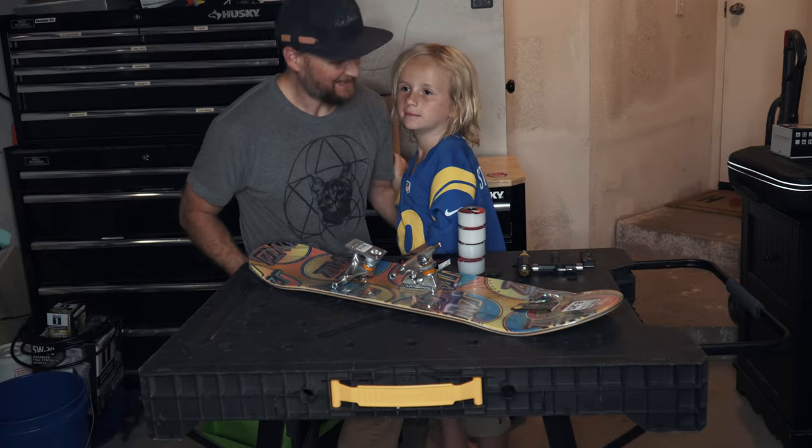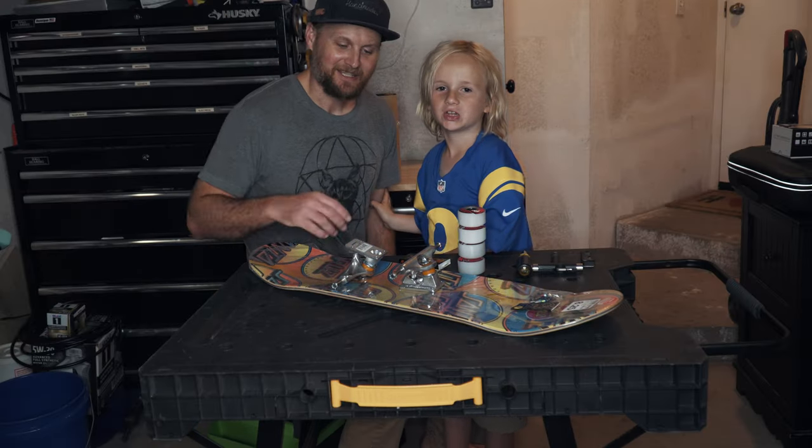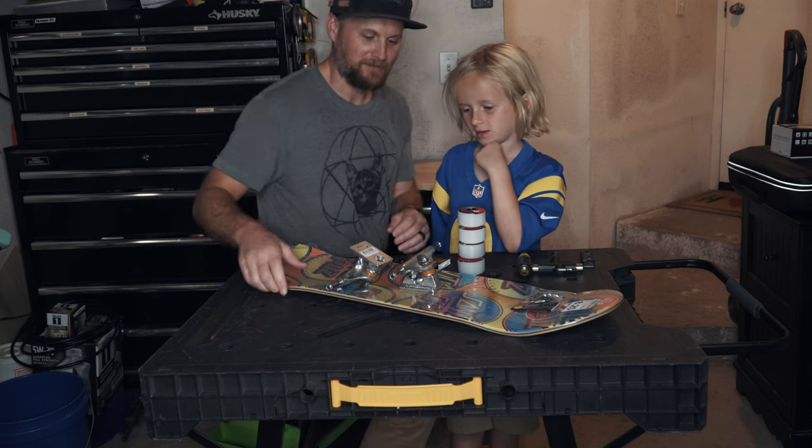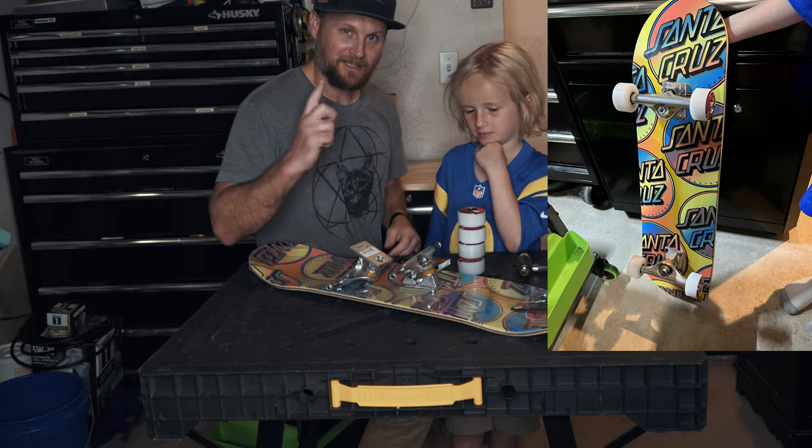My name is Patrick. My name is Tristan. Today we're going to teach you how to set up your board from nothing. We're going to turn this into this.